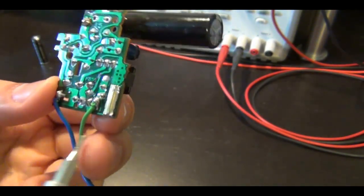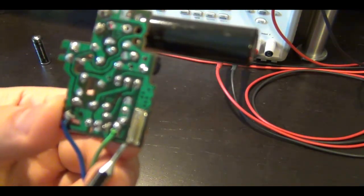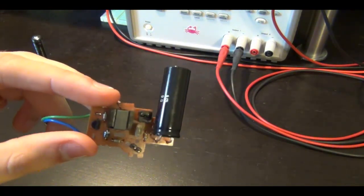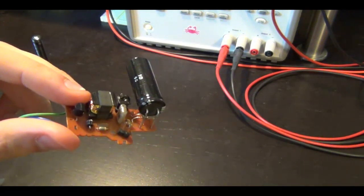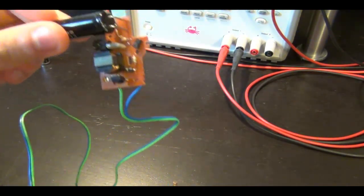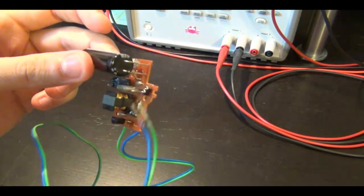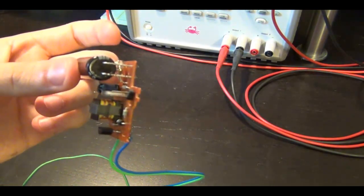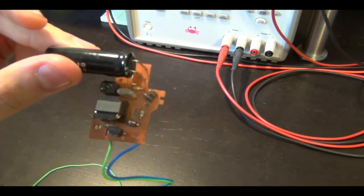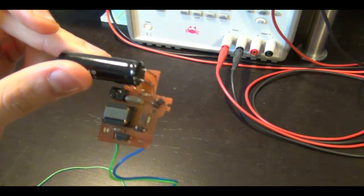I've also connected a piece of metal - soldered a piece of metal across the on and off terminal to permanently keep it in the on position. This makes it a little bit easier for me to do some experiments with it. I've also removed the little trigger and put a jumper there in its place. And by this wire that I've soldered to it - this wire is just across the plus and minus terminal of the flash - I can connect this to my power supply and then check what is the voltage on the capacitor and how long does it take to charge up.